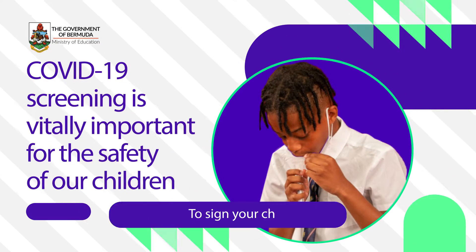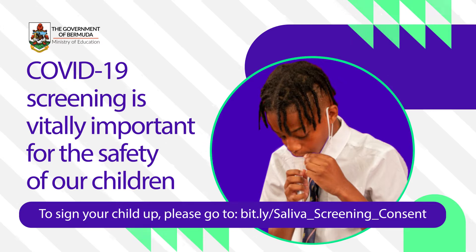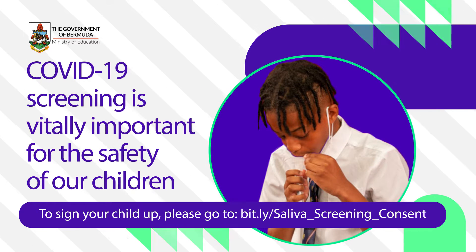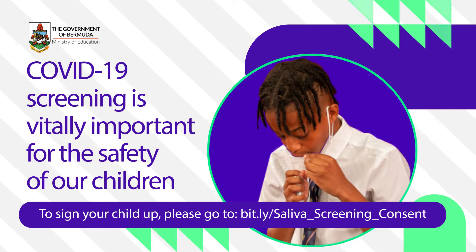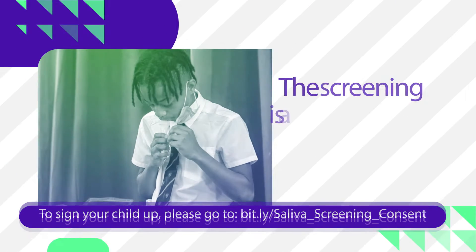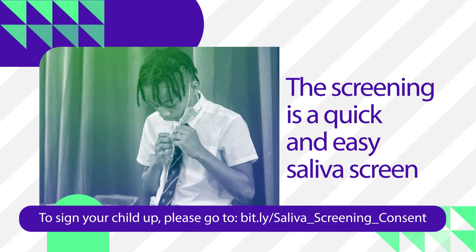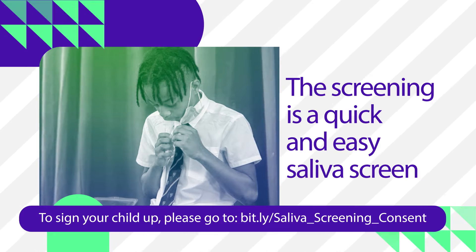COVID-19 screening is vitally important for the safety of our children in the coming school year. During the 2021-2022 school year, there will be bi-weekly screening at the schools, and an optional COVID-19 saliva screening will be offered for each public school student on a monthly basis. The screening is a quick and easy saliva screen that will be done by the schools, and your participation is strongly encouraged for the public health of Bermuda.